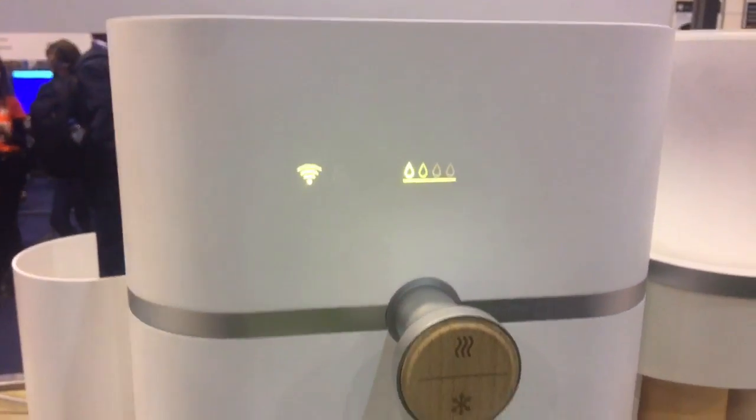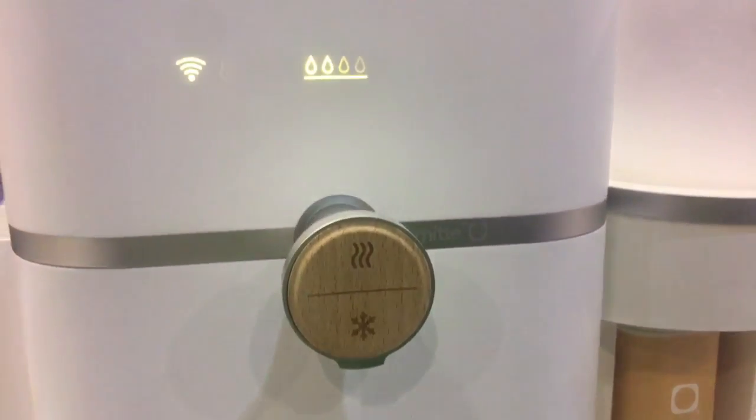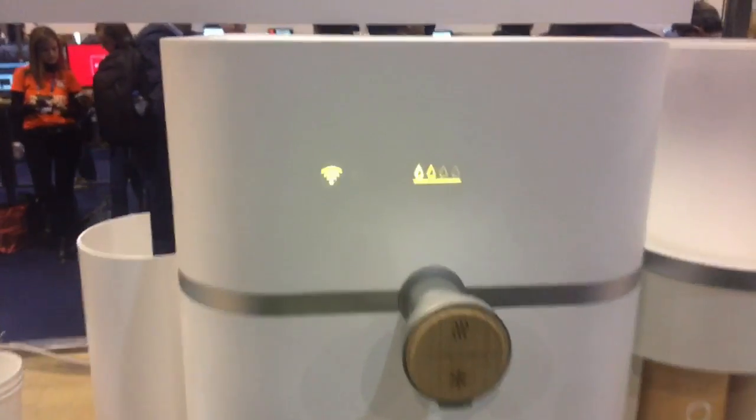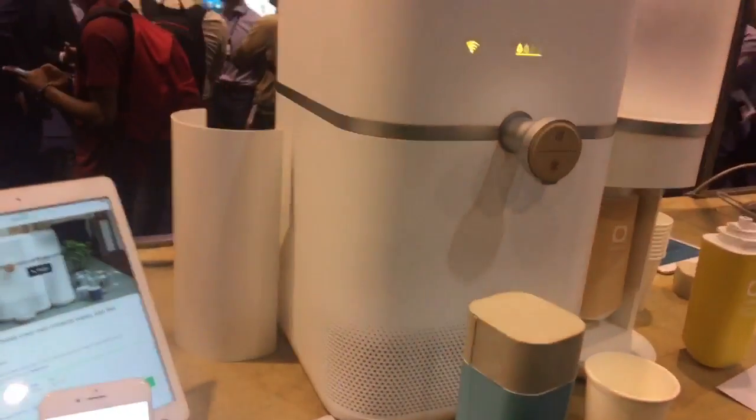Then it goes to the storage tank up here, and the reservoir is 4.5 liters so you always have water available. It always starts cold, and the heating process happens instantaneously when you dispense. And of course this modern gadget is connected to the internet.